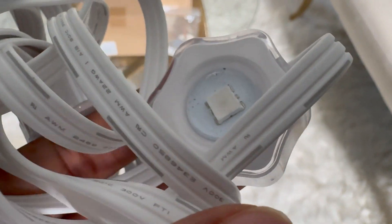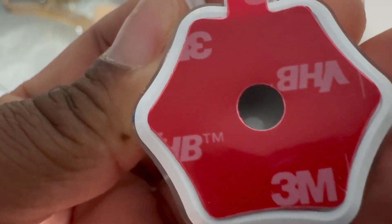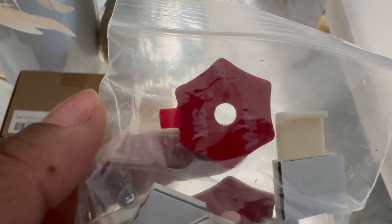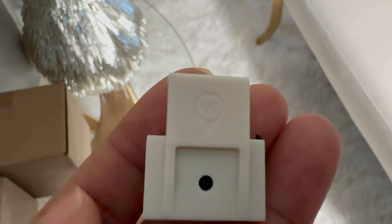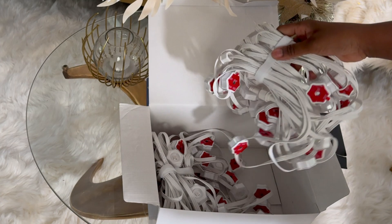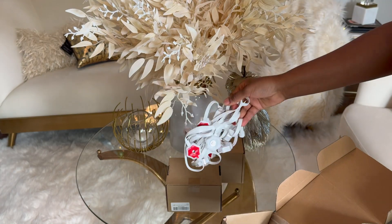I'm giving you guys a close-up on the lights — hopefully you guys can see what they look like. On the back of each light there is a 3M tape to adhere it to the surface, and on the back there's also the mount to install the light. They send it with extra 3M tapes, nails, and clips — practically everything that we are going to need for the install. Each pack of light is 50 feet, and they also have them in smaller packs of 16 feet in case you want to do a smaller area.